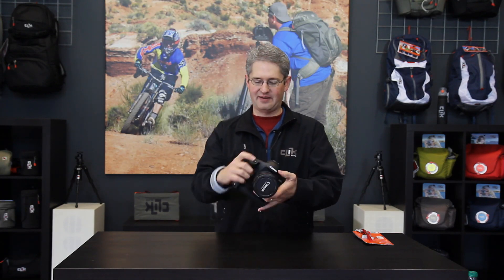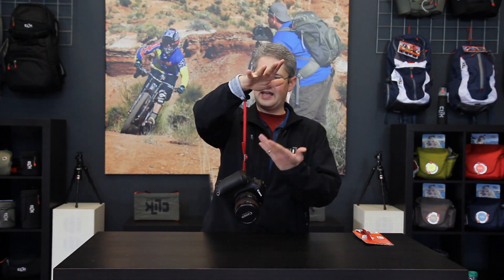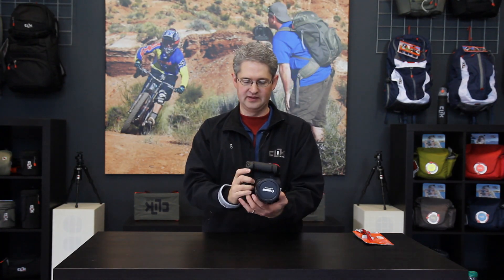Once connected, you slip the wrist strap around your wrist and can use the camera as you normally would to take pictures, but it allows you support in case you were to drop the camera — it can hang and rest off of your wrist rather than slipping off of your hand like a traditional hand grip would. The camera wrist strap by Click Elite.